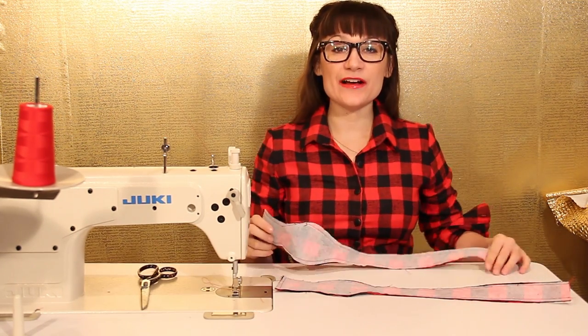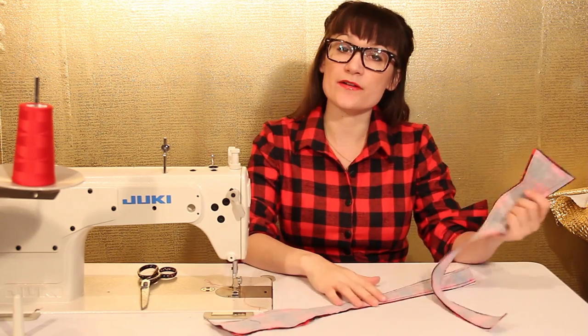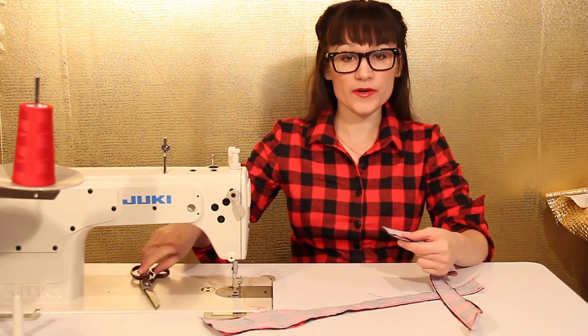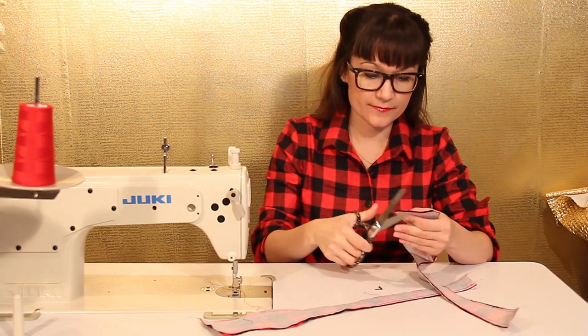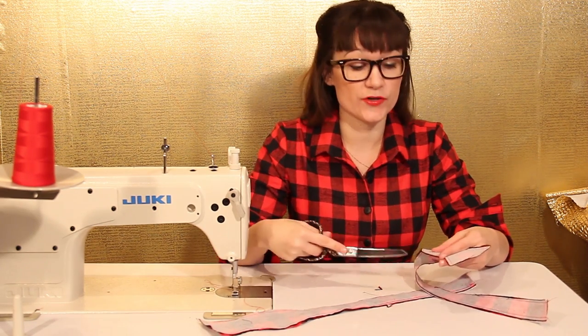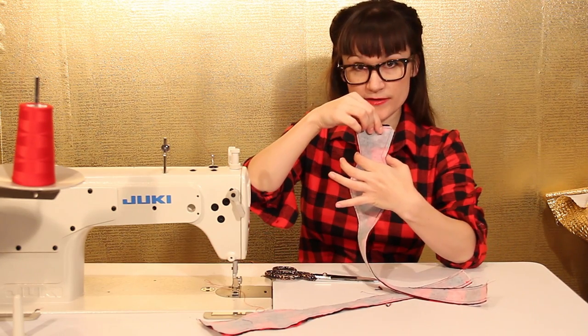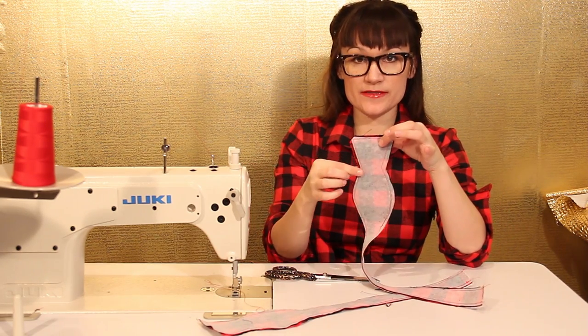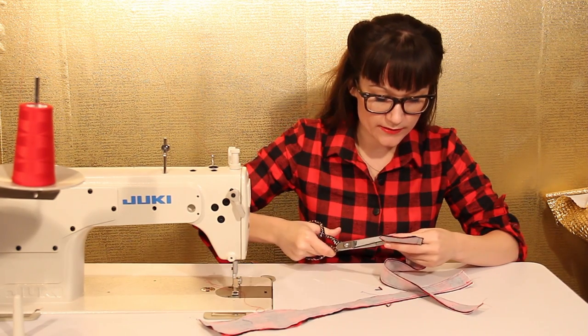Now that we've sewn our two bowtie ends, we want to clip the edges so we can turn them inside out and iron them. Clip off your corners, and then make sure that you clip into your curves. Particularly where it indents, you want to make sure you clip into that a bunch so when you turn it inside out it's really nice and smooth with a good point.